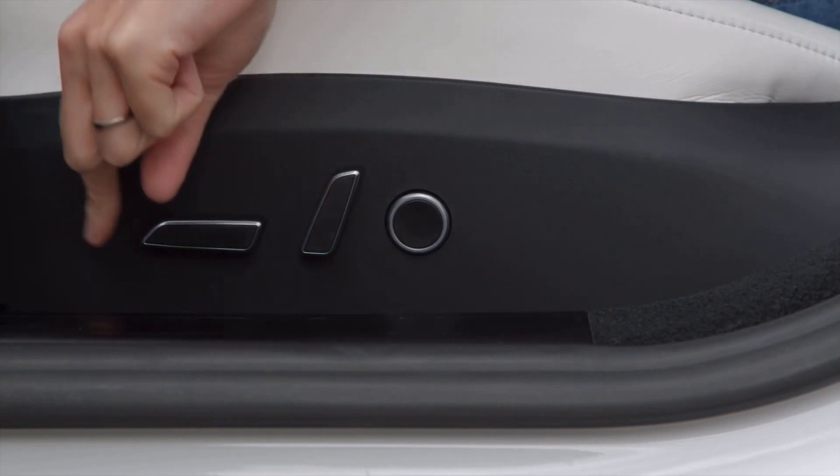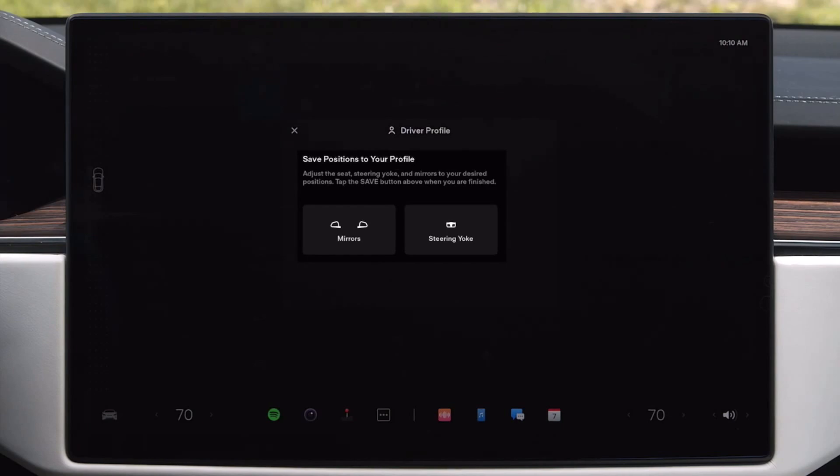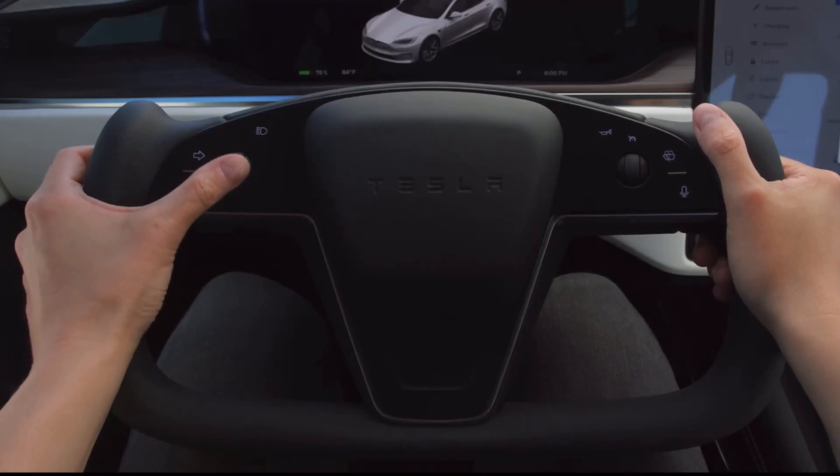Reach down to the side of your seat to adjust its position and lumbar support. To adjust the steering yoke, select it on the touch screen and then use the left scroll wheel.